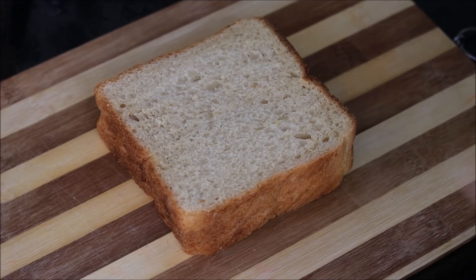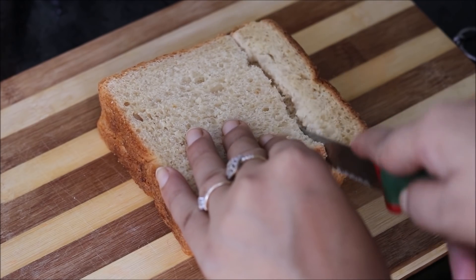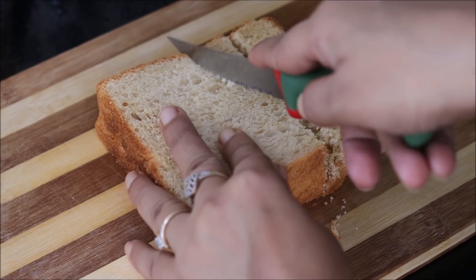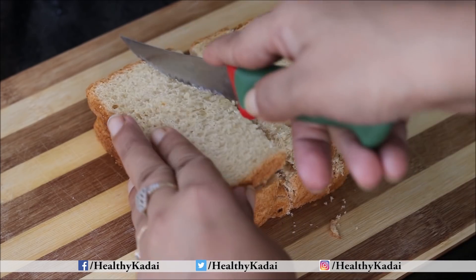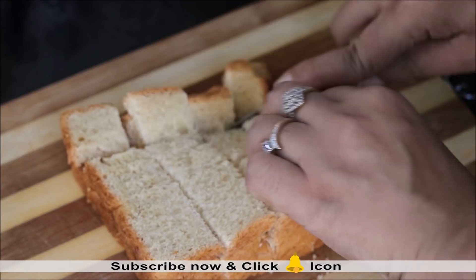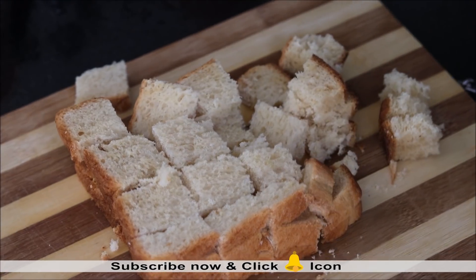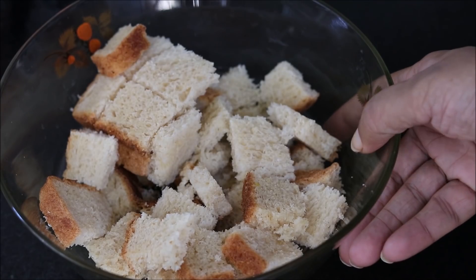To begin with we will take 3 bread slices. We need to cut them in small pieces. Do not remove the brown edges of the bread. I am using brown bread slices, but you can even use white bread if you wish. After cutting we will transfer it in another bowl and keep it aside.